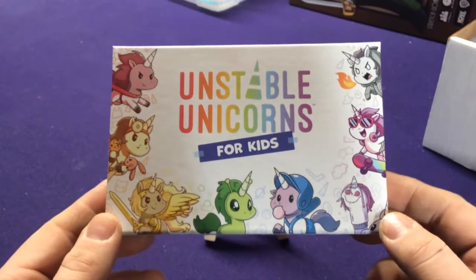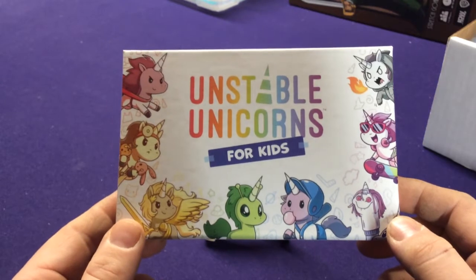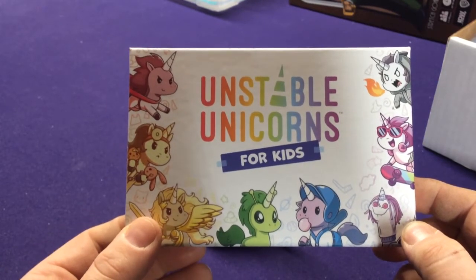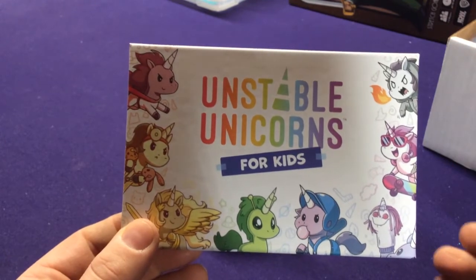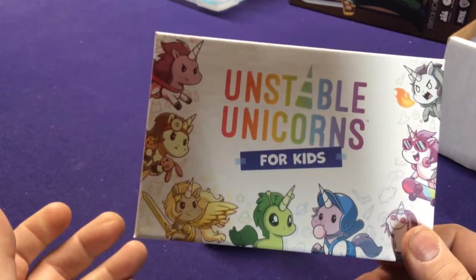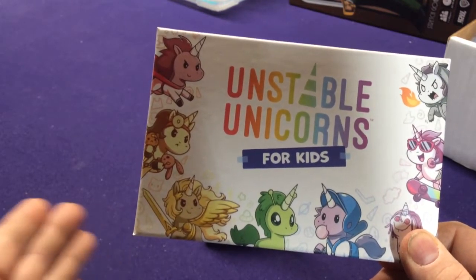Basically this is a very simplified version of the game. Granted, the game itself isn't that difficult. The rules are: collect 7 unicorns, you win the game. And then on your turn, you draw a card, and then you can either play a magic card, play a unicorn, or draw an additional card.